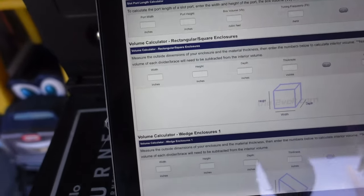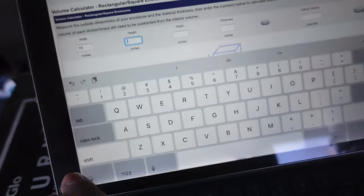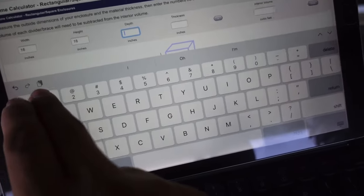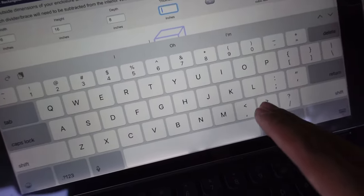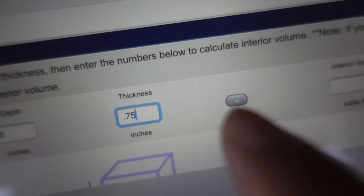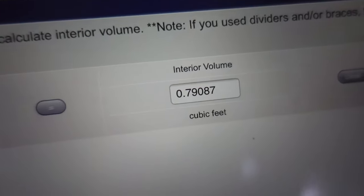We'll pretend we're building a box for one single 12-inch sub. We'll say 16 for the width, 16 for the height, and 8 inches for the depth. The thickness of the wood is 0.75 because that is 3-quarter inch. Hit equal — we're not quite there yet. This is when you actually have to sit here and crunch the numbers until you get to the airspace you're trying to achieve. Since our goal is to get to one cubic foot, we need to tweak the box dimensions in order to get that one cubic foot size that we need.